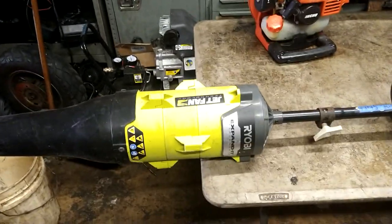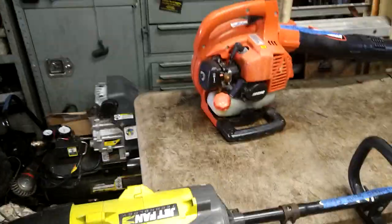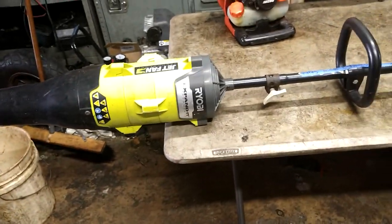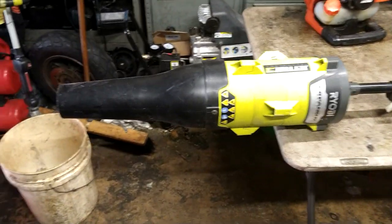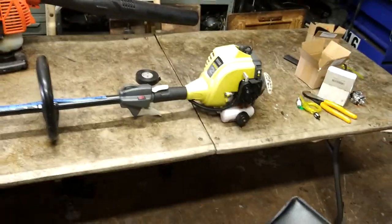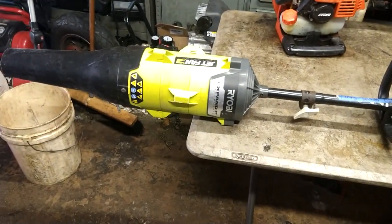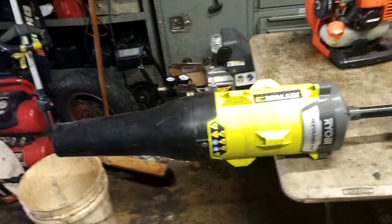Alright, so not the most powerful blower I've ever had, but I'd have to say it's even stronger than that. And definitely the strongest attachment blower I've ever had on an attachment. Especially on a cheap weed eater like this that's barely even working — it's really pushing some air. So I give it two thumbs up for the attachment world.